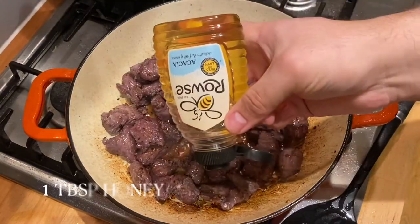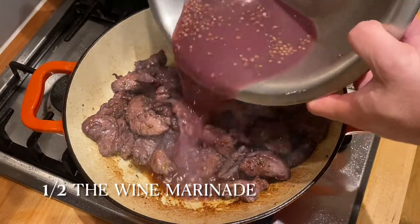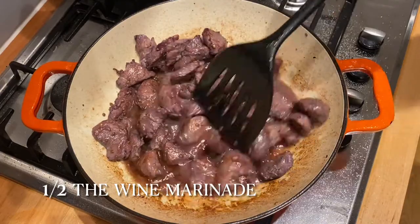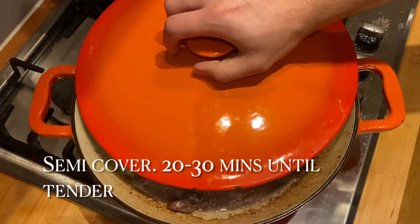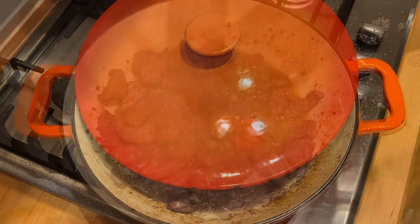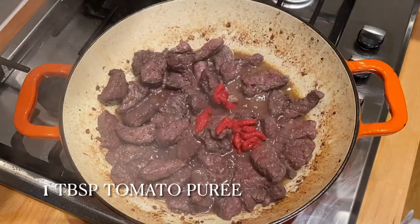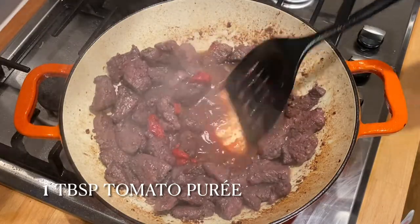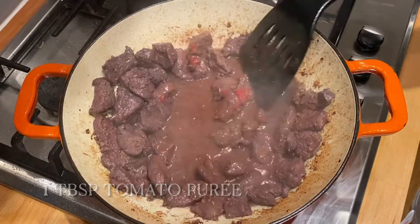Add about a tablespoon of honey and some of the wine marinade — I didn't use it all, I used about half. Then put the lid on — well, half on — and simmer for about 20 to 30 minutes depending. Then add some tomato puree at the end for about a minute, just to give the dull wine colour a nicer, richer, redder colour, and then it's ready.